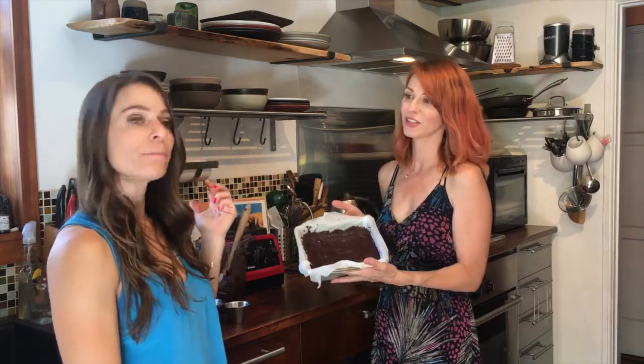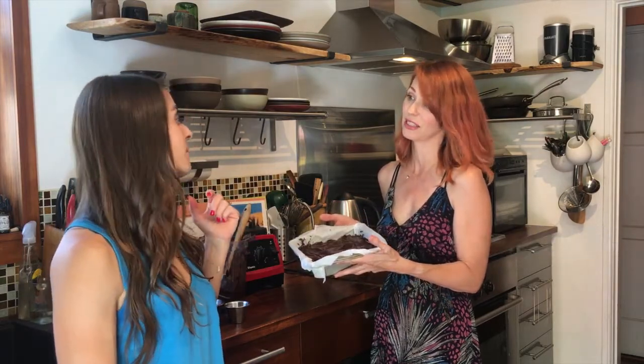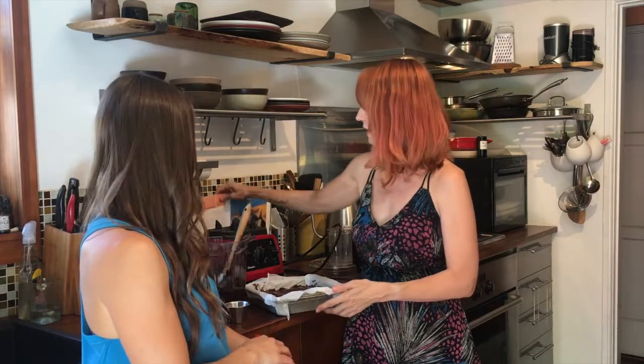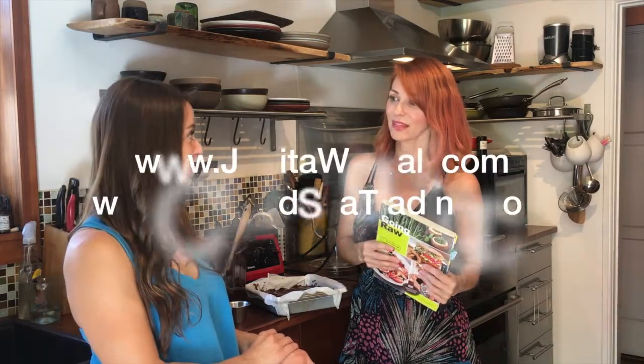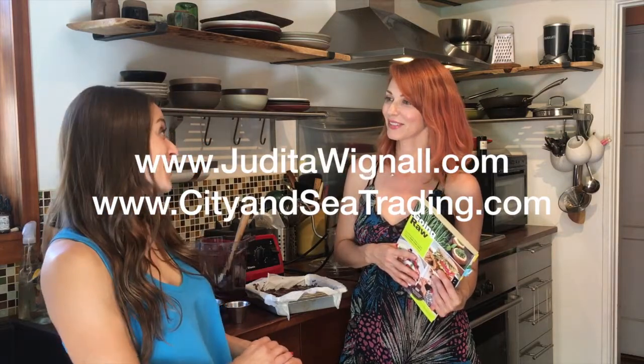It's really rich. Here's our brownie — we're going to chill it in the fridge. You can put it in the freezer if you need it quickly; 30 minutes and it's firm, then you can take it out and cut it up. If you want more recipes, get the book 'Going Raw' or one of Judita's other books. Her website is juditawignall.com and cityandseatrading.com.